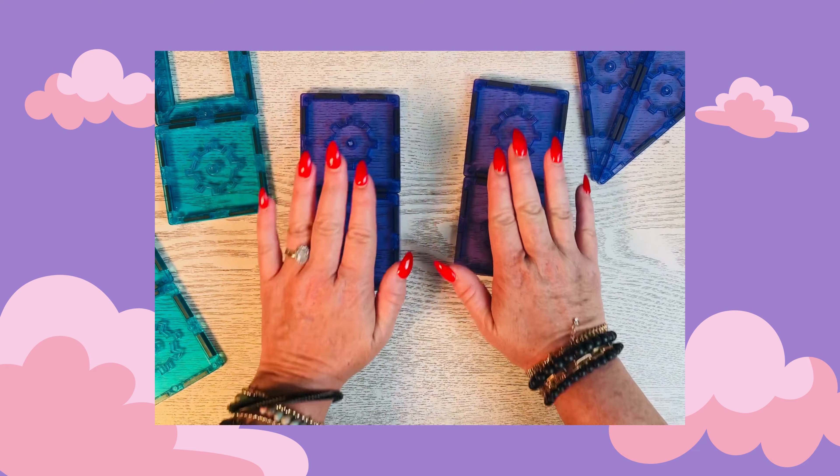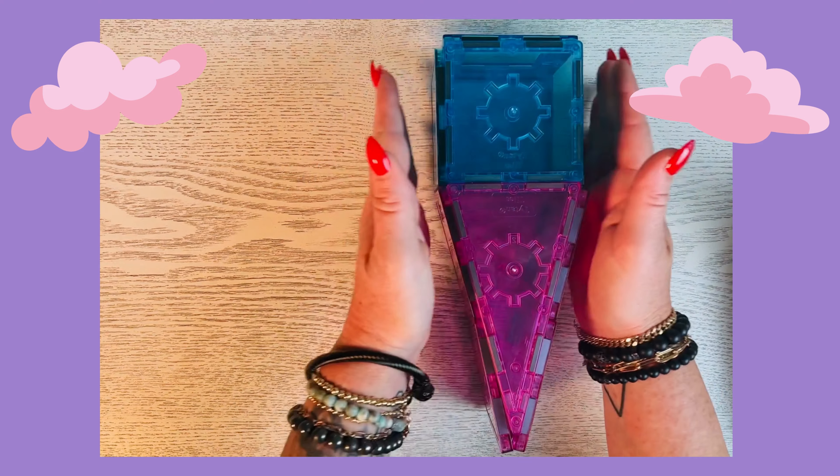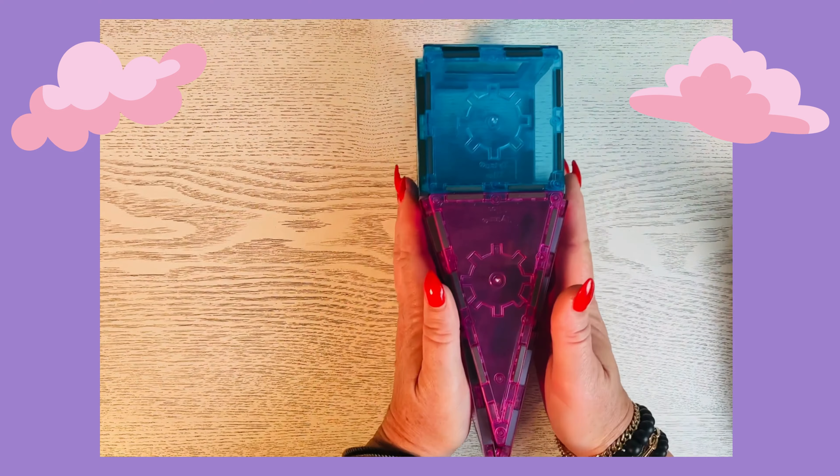Let's build our second leg. The other leg has the same setup, except we're going to use pink squares and pink isosceles triangles. And then we're going to have our blue square, our blue square, blue square, plus a blue with a hole, and then a blue square on top. And then we're going to fold it the same exact way. And now we have our second leg.